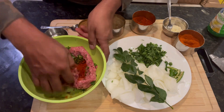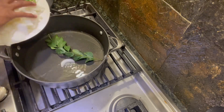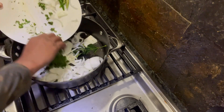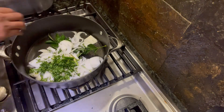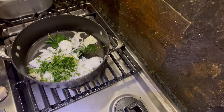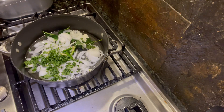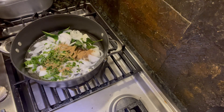We're ready to mix — time to make the magic happen. We've got onions, green chilies, one sprig of curry leaves, and cilantro, and we add a little bit of biryani mix to get the flavors going.